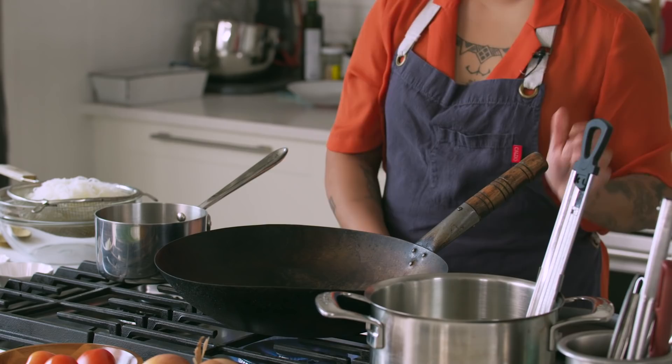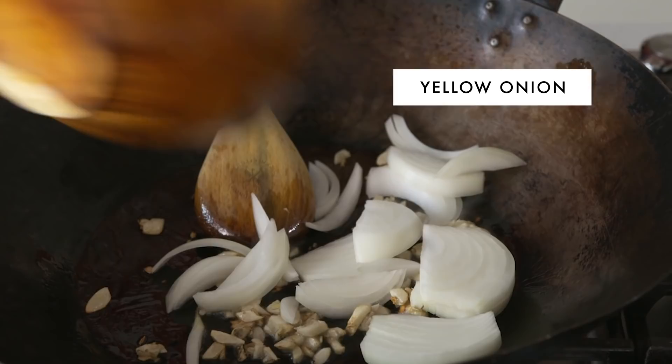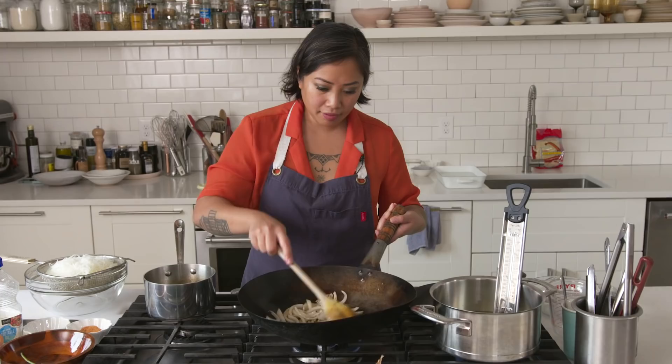We're going to get our wok and put it on medium high heat. In Filipino cuisine, garlic and onions are the base for most of our dishes. In culinary school they teach you always to cook onion first, but in Philippine cuisine you get to fry the garlic. I've got our minced garlic — throw that in. It's got a nice sizzle. With Filipino cuisine, we really like to brown the garlic — we're starting to get some golden bits. I'm going to add the onion now and break it up, then add about two pinches of that salt mixture.